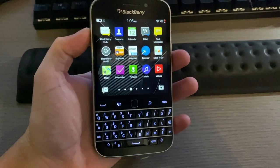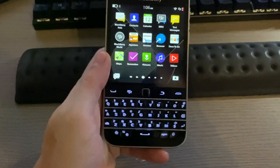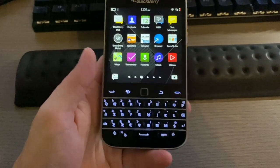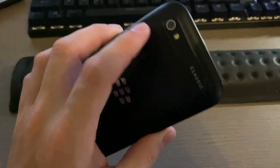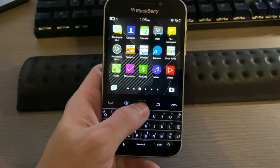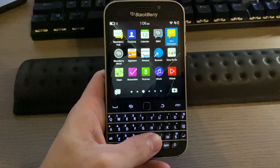So is the BlackBerry Classic still a viable smartphone to use in 2020? I'd say so. It still has quite a bit going for it, and although app support is very limited, you can still use a lot of things in the browser. It has a wonderful keyboard, a pretty nice screen, and a pretty good rear camera. Hopefully you enjoyed this video — leave a like, consider subscribing, and I'll see you in the next video.